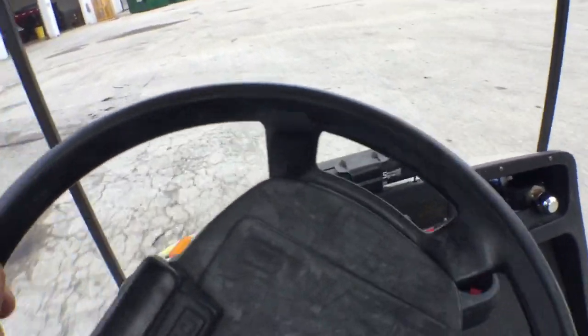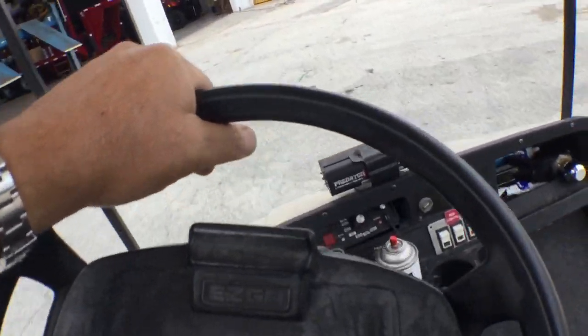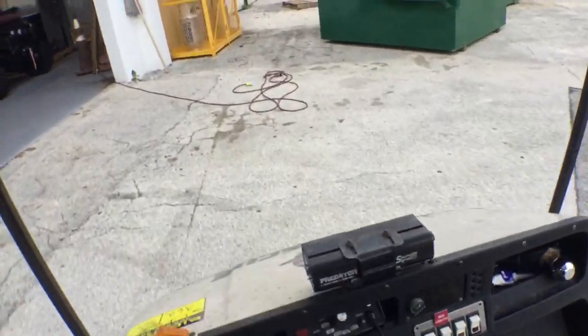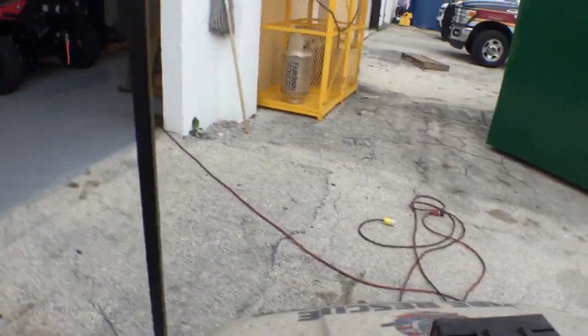That battery — the way it is right now with the three truck batteries, I recommend you get six batteries and do it right. That's the right way to do it. Here's the cable on the floor. All you do is plug it in. Right here's the outlet and you just plug it in and it charges.